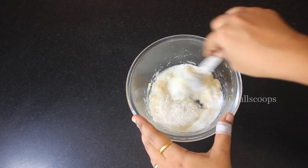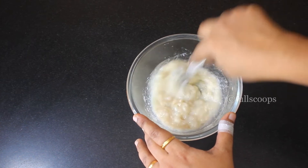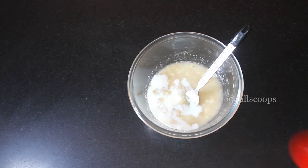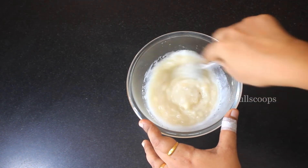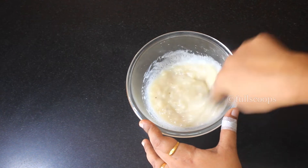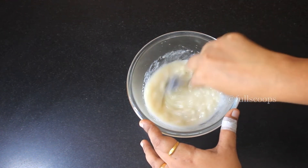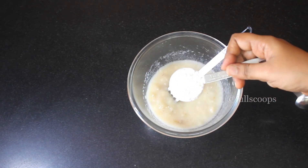Then add two tablespoons of sugar and mix this well — the sugar has to dissolve nicely, so mix well. I added one more tablespoon of milk and continued to mix until the sugar is dissolved properly.